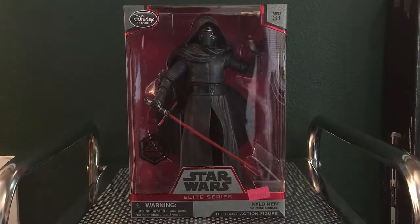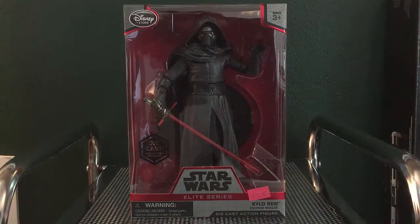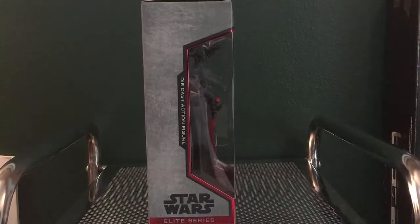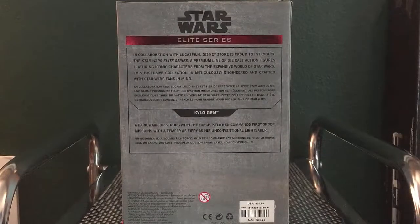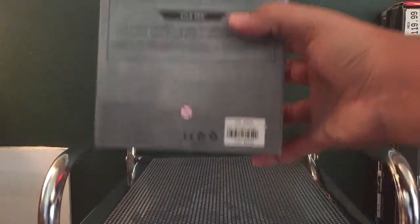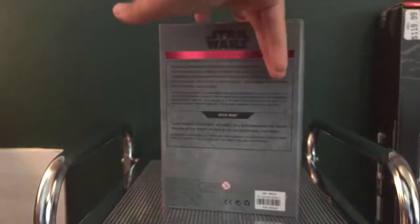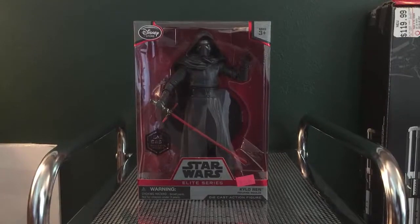I'm the Lego Guy 6100 and today we're going to be taking a look at the Disney Store exclusive Die Cast Elite Series figure from the Star Wars Elite Series line. This one is of Kylo Ren and the packaging looks really nice. There's a little tidbit on the back about the process behind making this character and the actual figure itself. Original retail for this one is about $30, but I got this one and a Poe Dameron one for just $4 each.